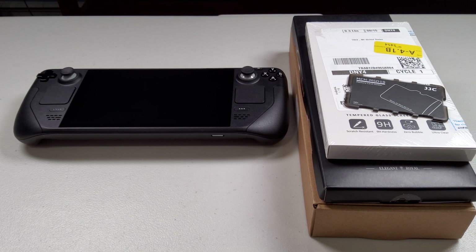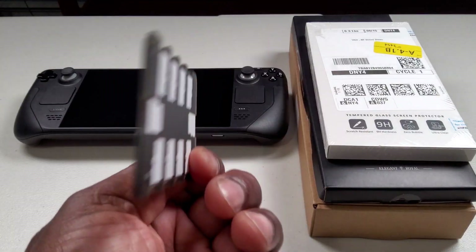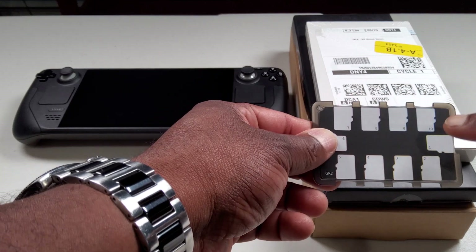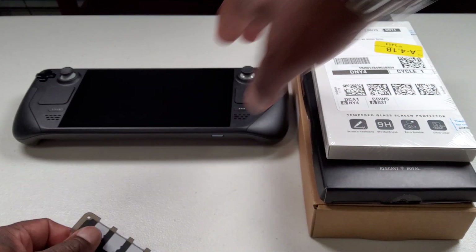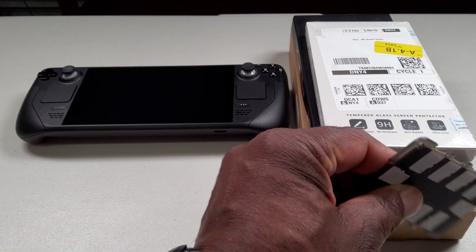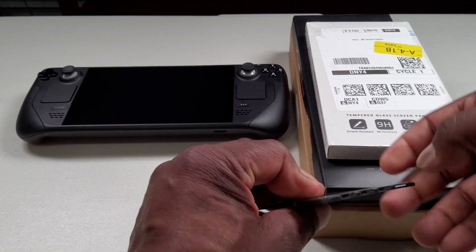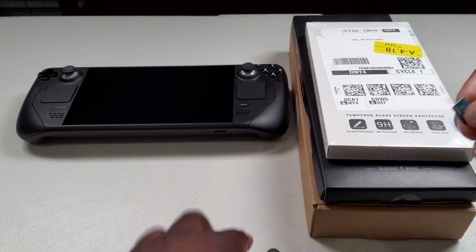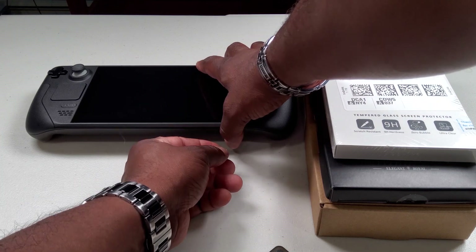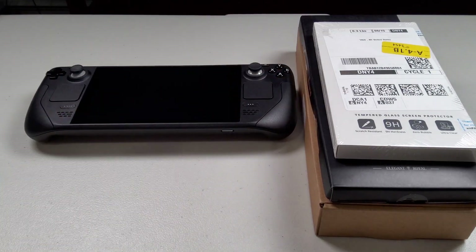What's up guys, this is Rojo, welcome back to the channel. Today's video I'm going to be doing an unboxing of a couple of accessories I picked up for my Steam Deck. First, we have this JJ10 micro SD card holder — you can write on the back in pencil what your particular cards are. I only have one 512 gigabyte card, which I'll take out of my Steam Deck. You just slide it in like so and label what it is. Right now I have triple-A games and retro games on this SD card; I plan on getting a one terabyte for triple-A games and the 512 for retro gaming emulation.